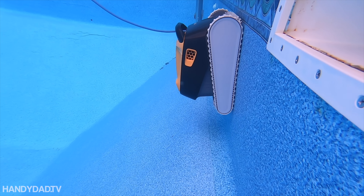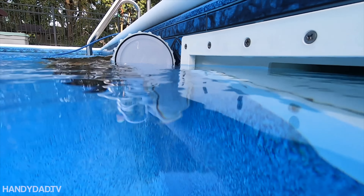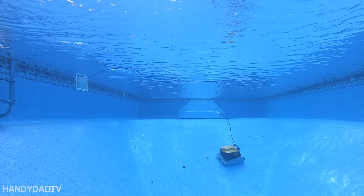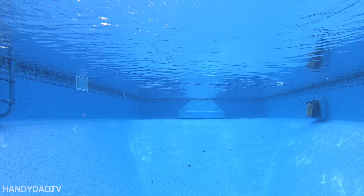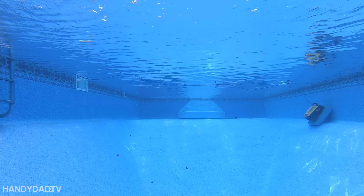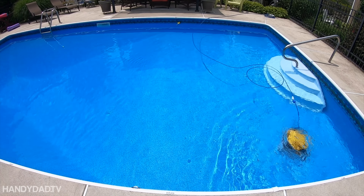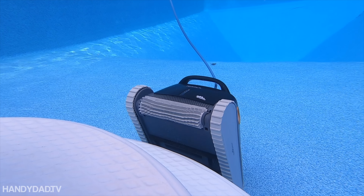The Triton also climbs walls and scrubs the water line. It will also climb steps, although it doesn't really vacuum them well.